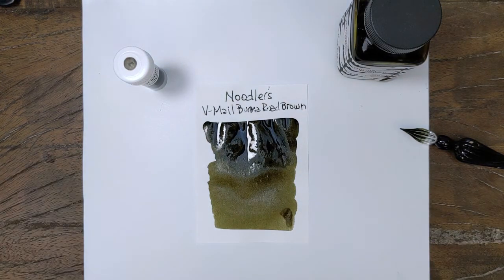Burma Road Brown is best described as an olive green — olive drab, I guess, would be the best way — the military color of olive drab. But it's considered a brown. Off the nib it comes across as a dark color. It's hard to discern exactly what it is — a darkish greenish brown. We'll give that a minute to dry and then I'll see if I can find some comparisons. It's a tough one to compare to, so I'll be back in a minute.